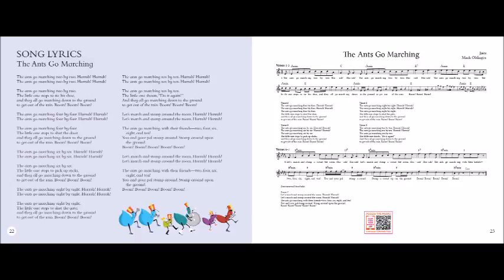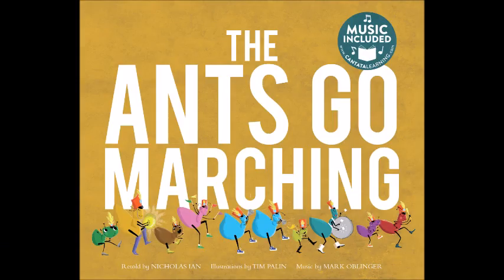The ants go marching six by six. Hurrah! Hurrah! The ants go marching six by six. Hurrah! Hurrah! The ants go marching six by six. The little one stops to pick up sticks. And they all go marching down to the ground. The ants go marching eight by eight. Hurrah! Hurrah! The ants go marching eight by eight. The little one stops to shut the gate. And they all go marching down to the ground to get out of the rain. Boom, boom, boom.